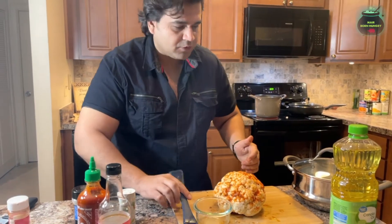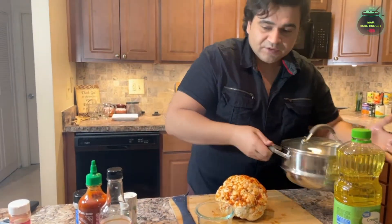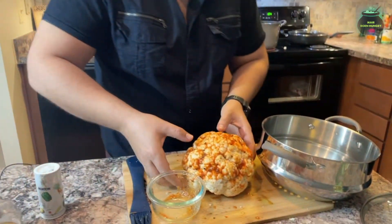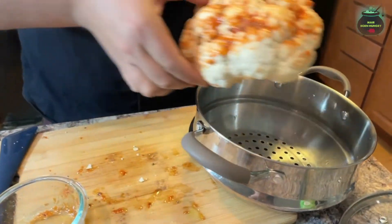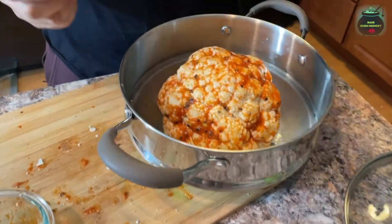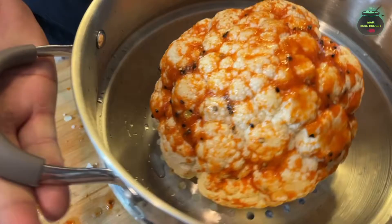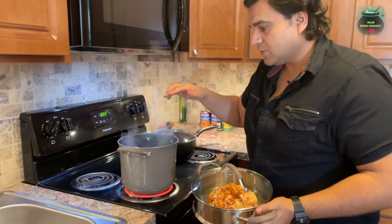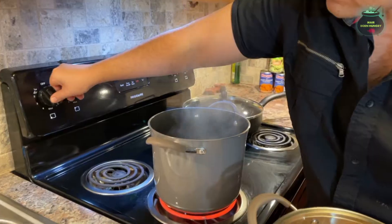Wonderful! Here's the steamer guys. We will add the cauliflower right in the steamer just like that. As you can see it's nicely seasoned and it's going to stay right in there. Our soup is boiling in the stock pot.